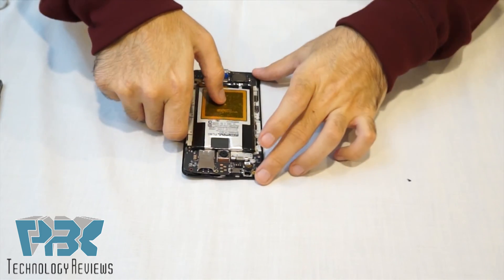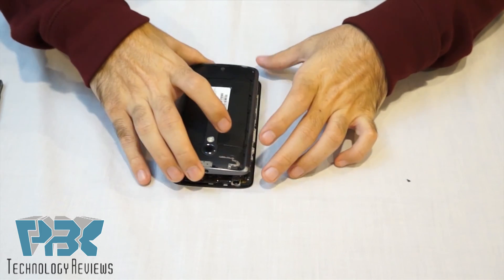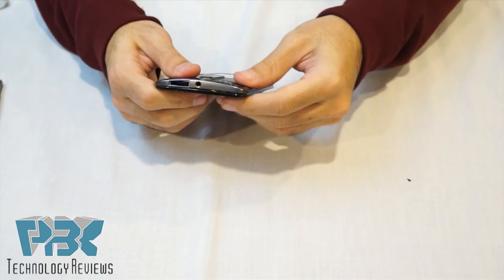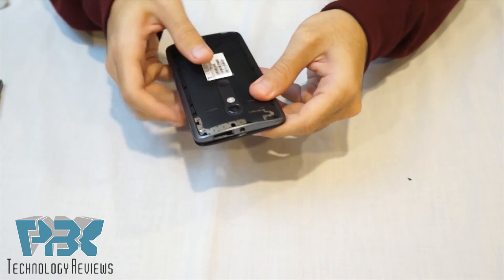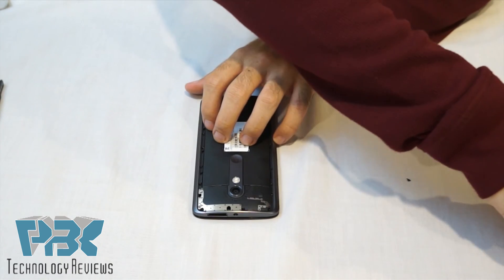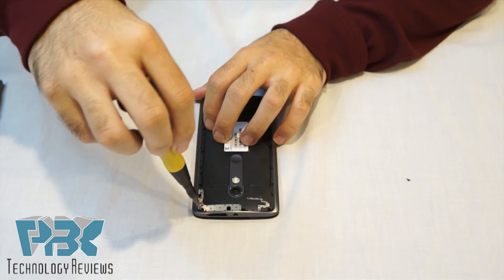Then next you're going to put the back frame over, put the screws back on one by one, and tighten them in place.